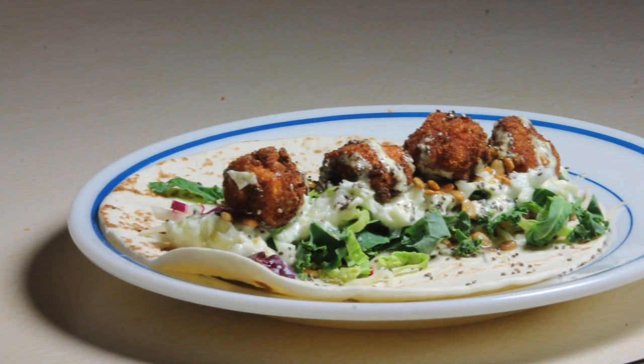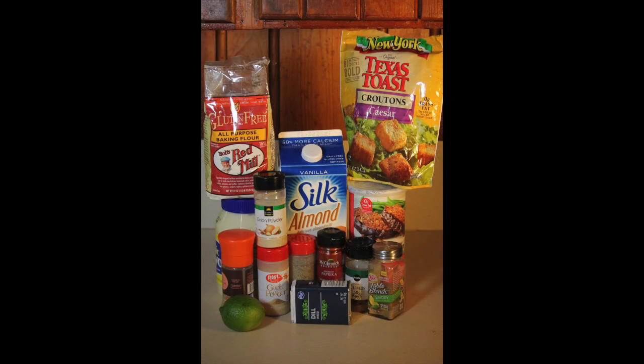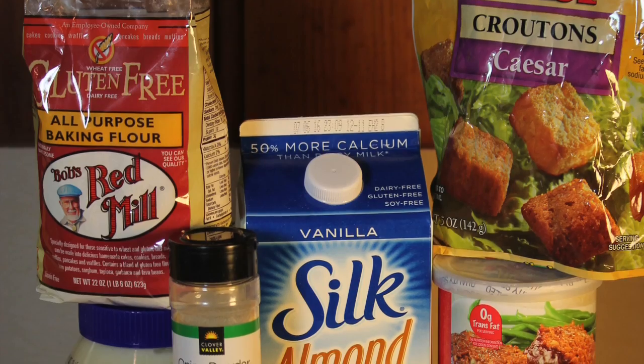Today I'm making butternut squash tacos, one of my new favorite vegetarian recipes. I found the original recipe on Hot for Food blog and I have tailored it to my taste buds.